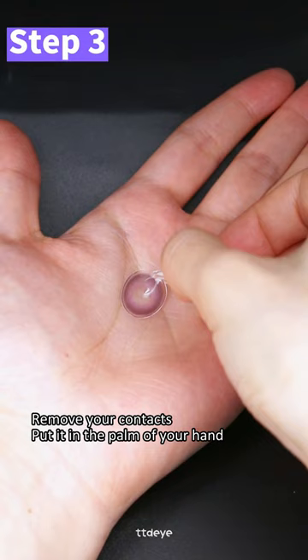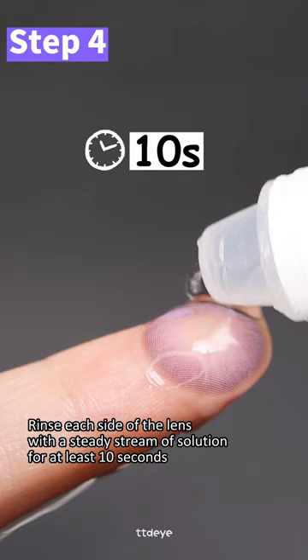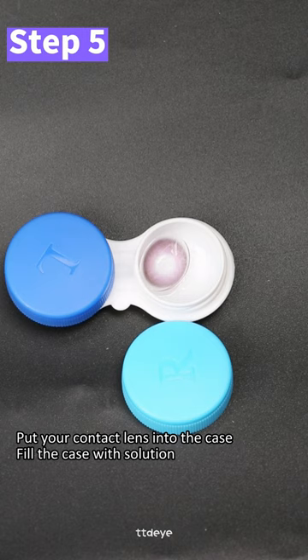Rinse each side of the lens with a steady stream of solution for at least 10 seconds. Put your contact lens into the case and fill the case with the solution. Make sure the lens is completely submerged in the solution.